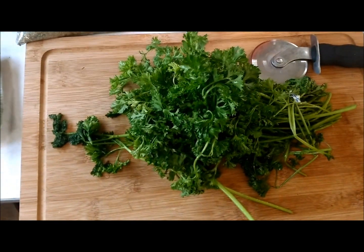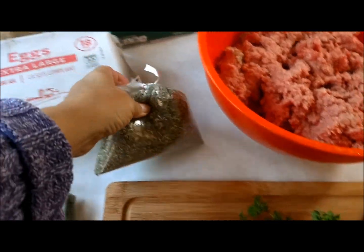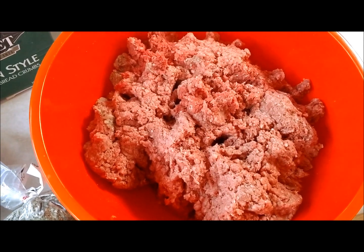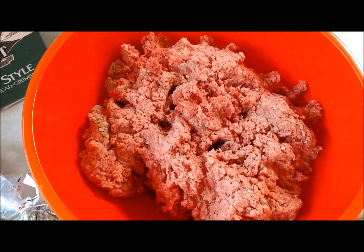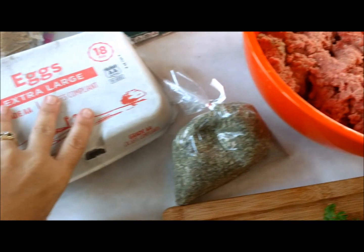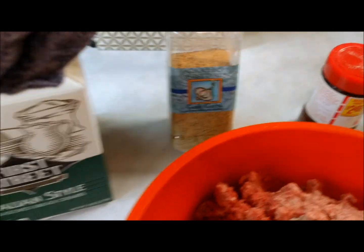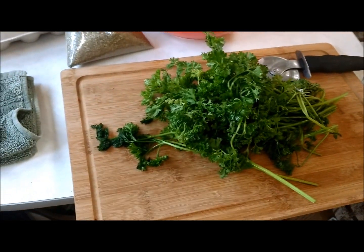Here you'll see I have parsley, my homemade Italian seasoning, and four pounds of ground beef — three pounds of 15% fat and one pound of 7% fat. You want lean, good sirloin. We have 18 eggs, breadcrumbs with extra on hand, garlic powder, Lawry's seasoning salt, regular pepper, and fresh garlic as well.